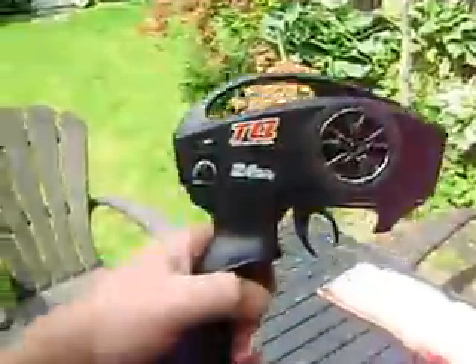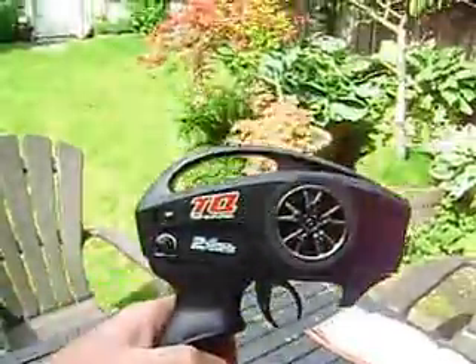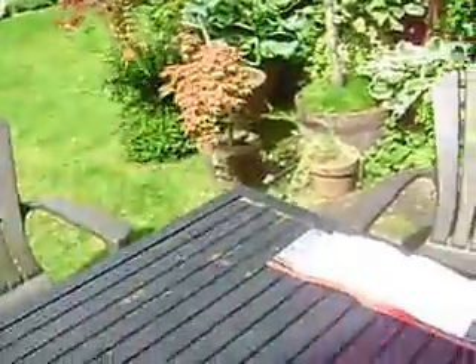I'll probably end up selling this and the receiver on eBay or something, because I've got a nice new Spektrum coming. A lot of plastic — I was expecting to see more metal on this thing.